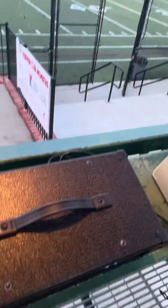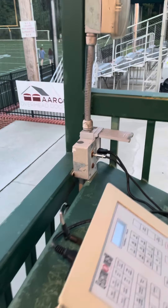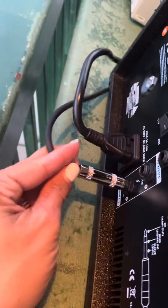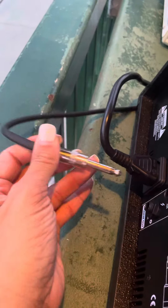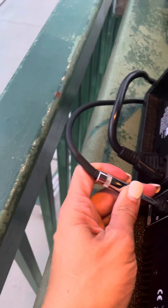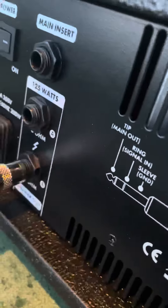The other cords are on the back. You have your power cord that you plug in right here. And then you have this cord which looks like it has two long ends on it. This one goes into the bottom slot which says speaker out.